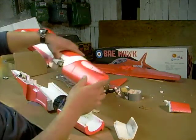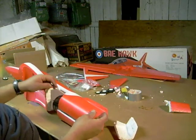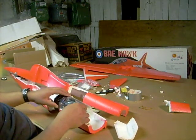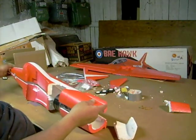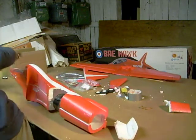I'm going to put these halves together temporarily right now just so you can see how things look. First we're going to set the EDF where we want it — it's hooked onto the thrust tube. We've got the nose gear in place, and we're going to hold that together with rubber bands.